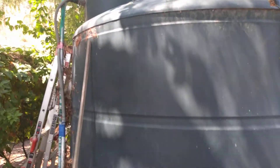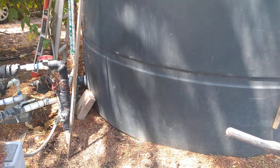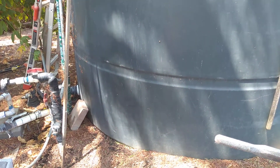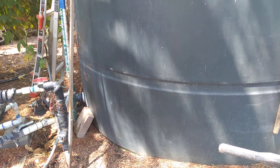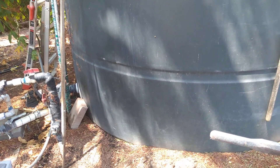This is a water well storage tank. I don't know who set up this water well storage tank, but they did it wrong. And I'm going to show you what they did wrong setting up their water well storage tank.